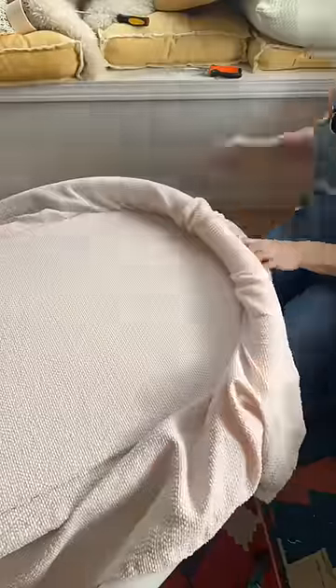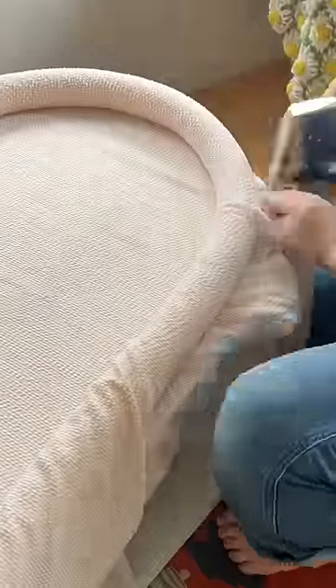I laid the fabric flat and stapled it all along the edge of the mirror. Then to attach the noodles, I placed them underneath, pulled the fabric completely tight, and then stapled on the other side.